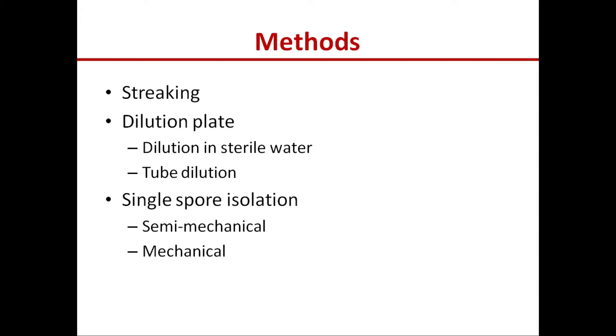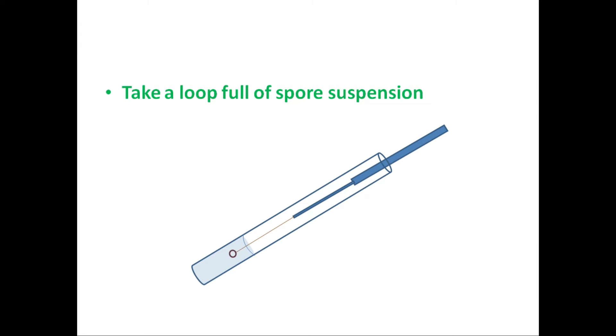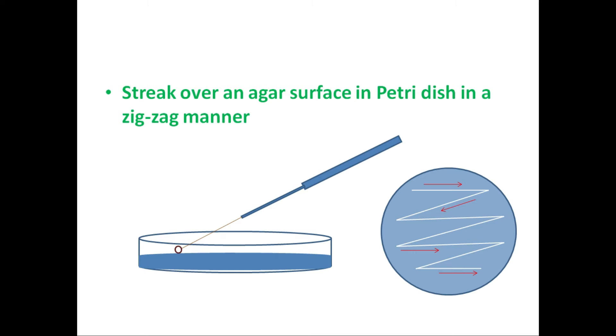For streaking, we have to make a spore suspension in sterile water. If your fungus that you isolated is a sporulating fungus, then make a spore suspension in sterile water. Take a loop full of spore suspension and streak over an agar surface in a petri dish in a zigzag manner.